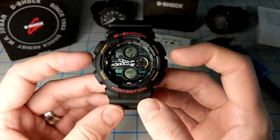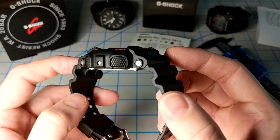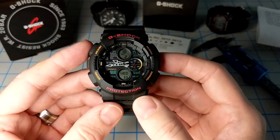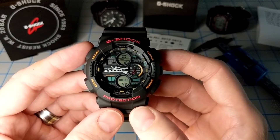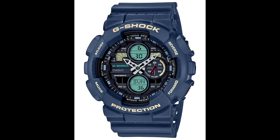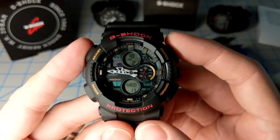It measures 51.2 millimeters wide, 55 millimeters lug to lug, and 16.9 millimeters thick. There's nice knurling on the side buttons — easy to press pushers. Battery life is approximately two years and the total weight is 72 grams. It comes in several variants: black with red and orange, a black with negative display, a blue version, a red and gray version, and a purple version.